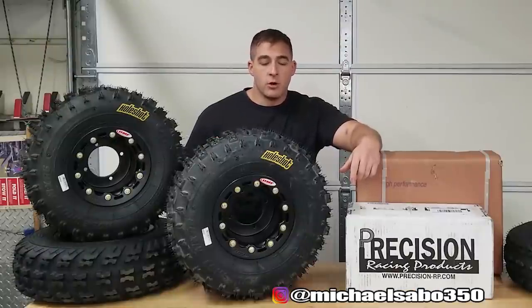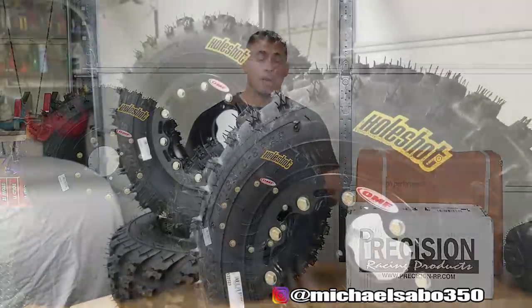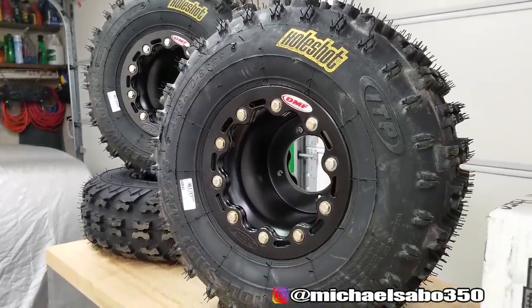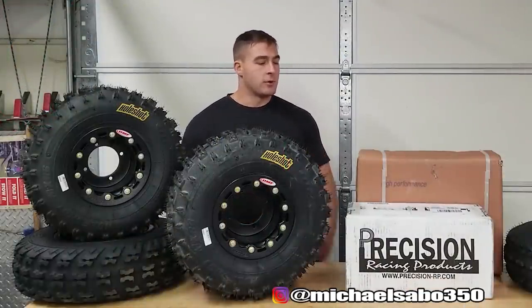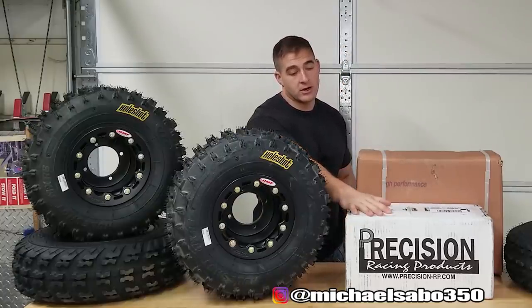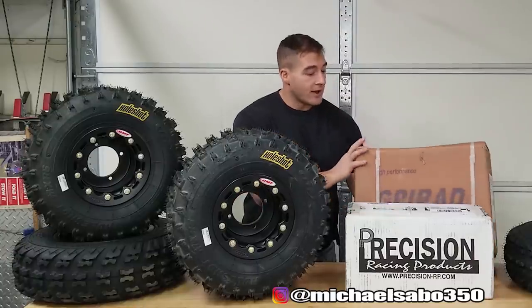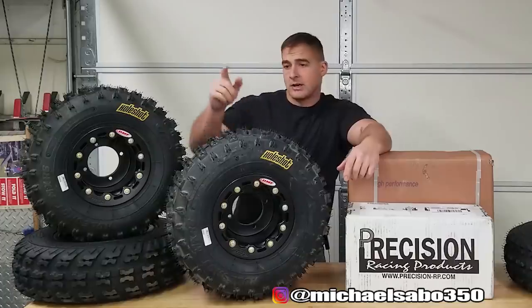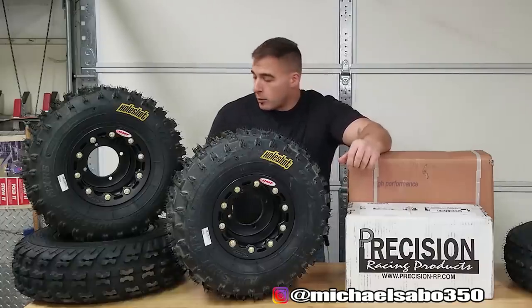These are definitely some sick wheels. If you're interested in the OMF beadlock wheels, I picked these up on immortalatv.com - that was the best price I could find, plus you can set them up any way you like. Stick around for updates on Project 250R - we have parts coming in from Precision, about $1,000 worth of really top-notch stuff. We also got our GPI radiator in, and I have my plastics sitting in a box - I can't wait to see what they look like. We're working on a seat cover too.